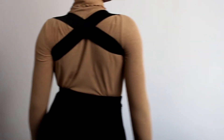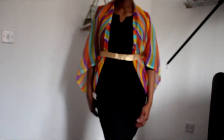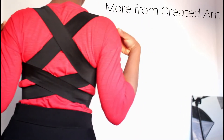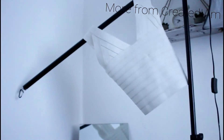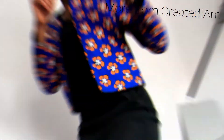I hope you liked that posture corrector. If you have a minute or two, check out the other videos on Created I Am and check out the website creatediam.com. But most importantly, I would love you to remember that you are wonderfully created.